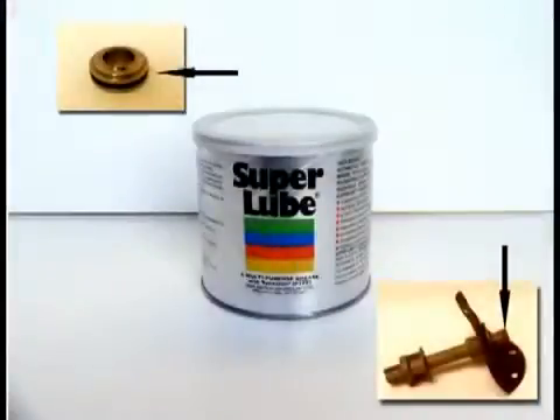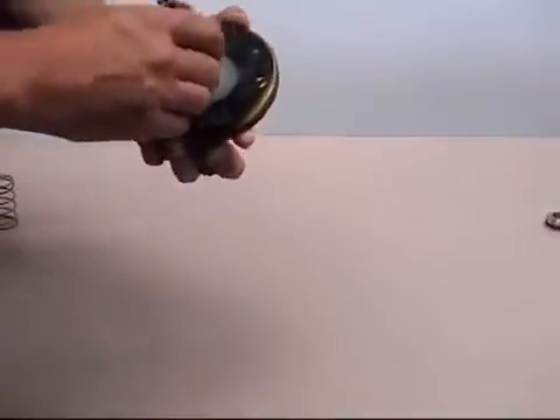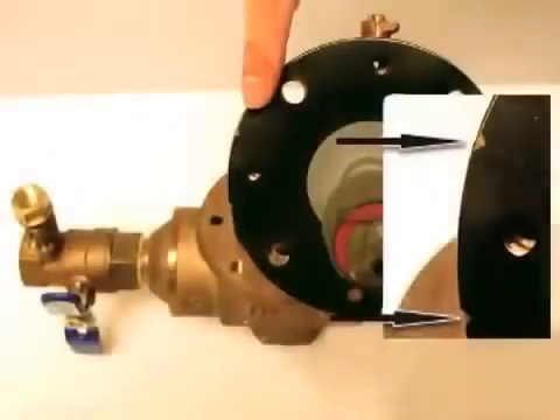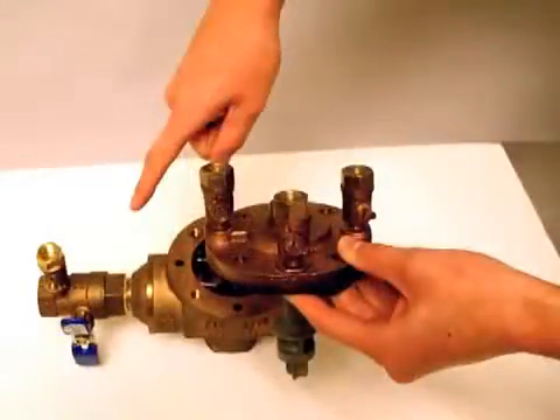Before reinstallation of the relief valve, you should apply an FDA approved lubricant to O-rings. When you are ready to reinstall the relief valve, make sure the holes of the diaphragm and the holes in the valve cover are properly aligned. The diaphragm is marked with two slots that indicate the correct placement. The slot should be aligned with test cock number two and pointing toward the first shutoff valve.